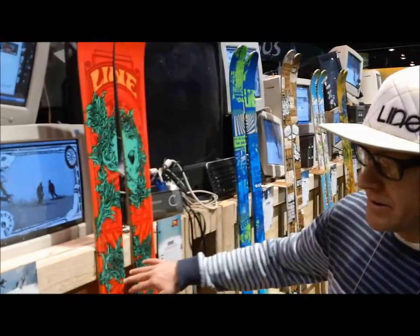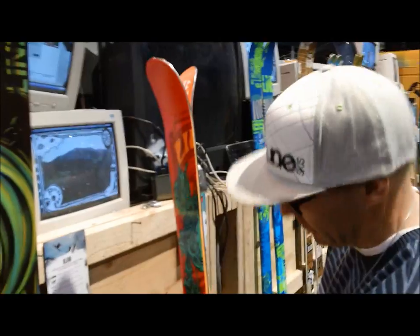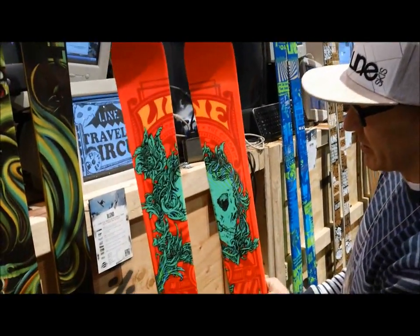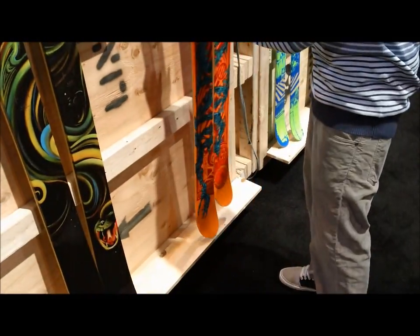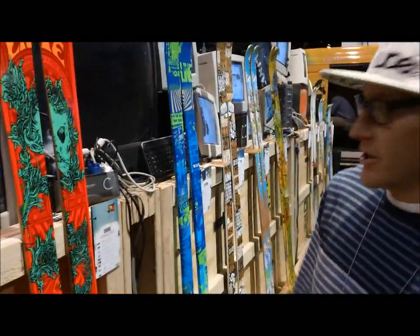Chronic comes back and gets all the updates that the Blend had. It also got a little bit of early rise to the tail, just to make it a little more playful. Dope looking graphic, tons of pop, and it's a park ski. Way lighter than years past, and now it has rocker.